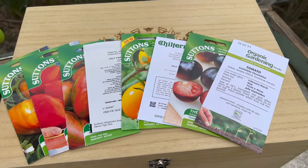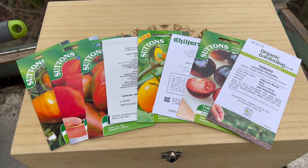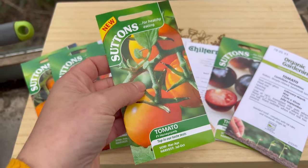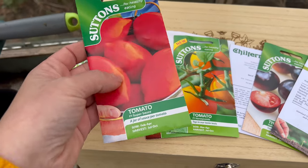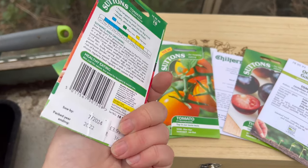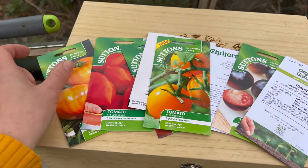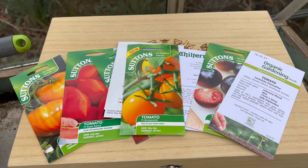These are all the varieties I'm going to be sowing today. It is very much personal preference on what variety to go for, but I would say things like F1 — where it says F1 just before the variety name — means they've been bred as a hybrid of two or maybe multiple plants, taking the best qualities from them. That's why they normally have a bumper crop and are quite easy to grow, especially if you're a beginner. A lot of these seed packets from Sutton's I got in a one pound deal, so each packet was just a pound. In a tomato shortage right now, spending a few quid on seeds seems like a really good idea.